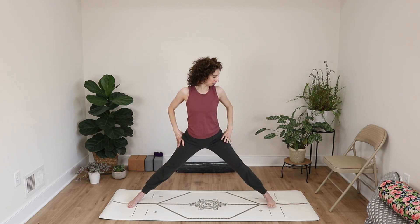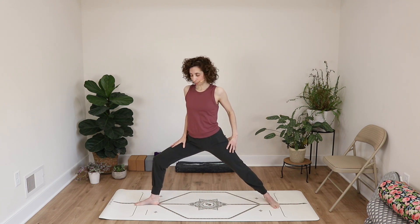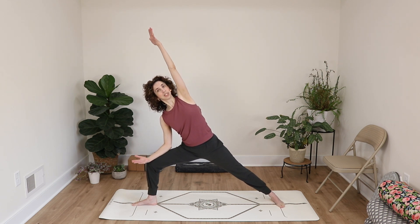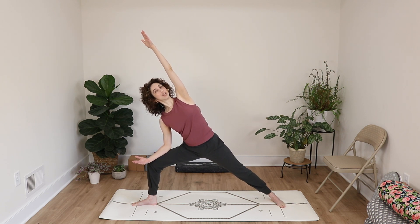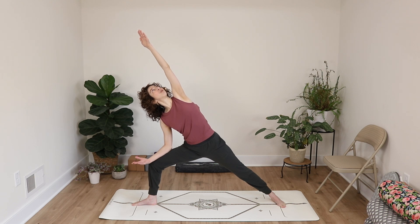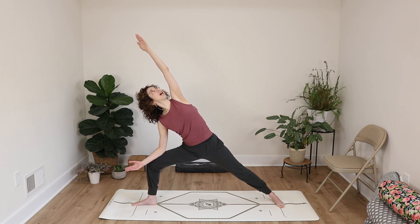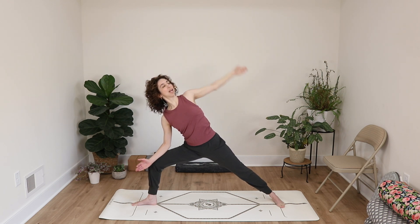Make your way back through center into extended side angle, another one of Dr. Fishman's 12 poses. Bend your right knee, bring your right arm down to your right thigh, and reach your left arm up and over. As you reach your arm up, you're working through your left side body. See if you can bring your right ribs forward coming into extended side angle, and bring your focus back to your breath.